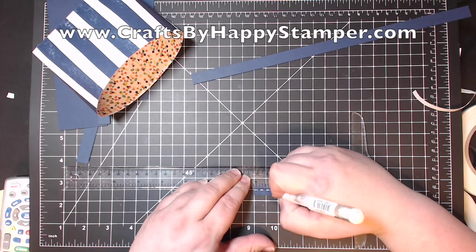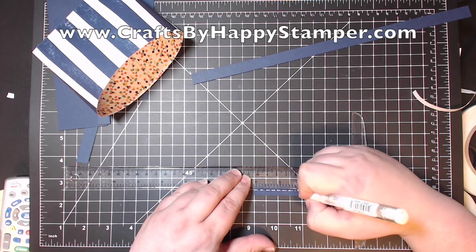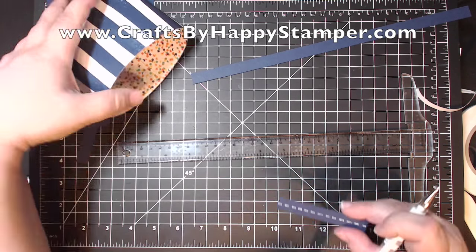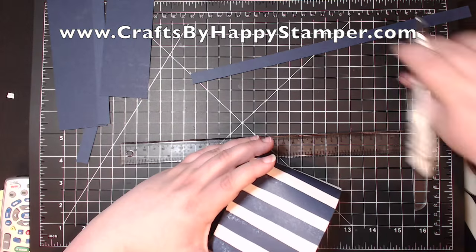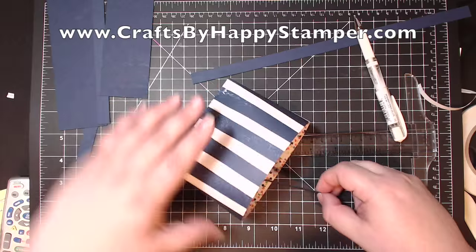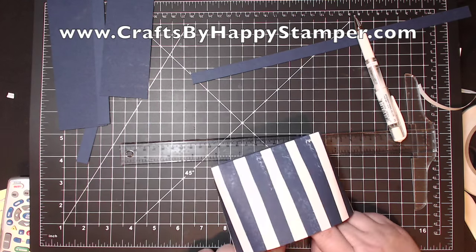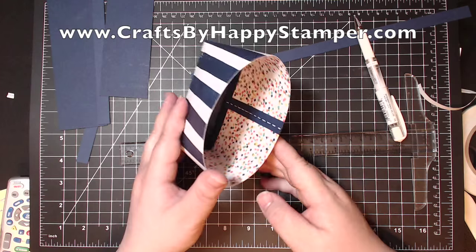The inside has a seam, which with this paper you can't really see very much, but with lots of papers you can. So I took a piece of 3½ inch Knight of Navy that's a half inch wide, and I drew a little stitching line on it. Now I'm just gluing it on the inside to cover up that seam.